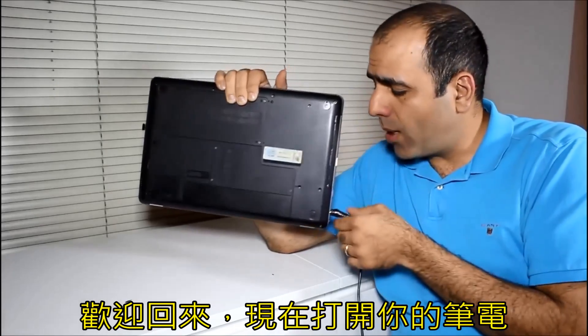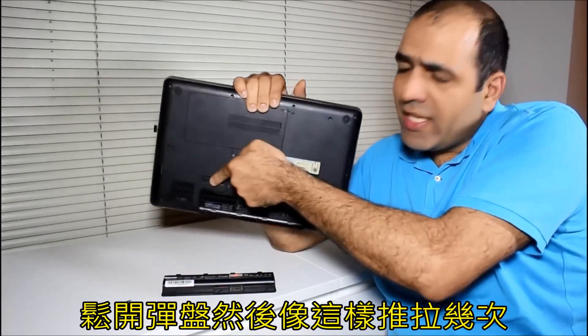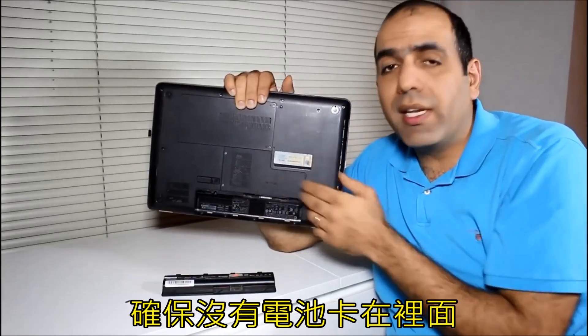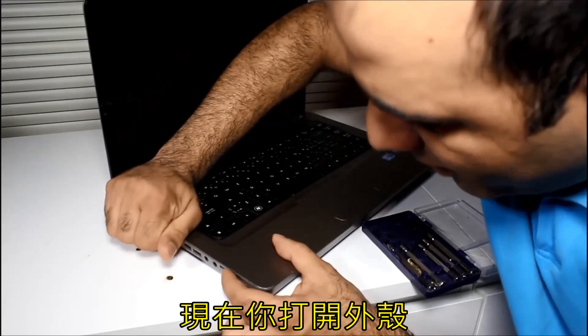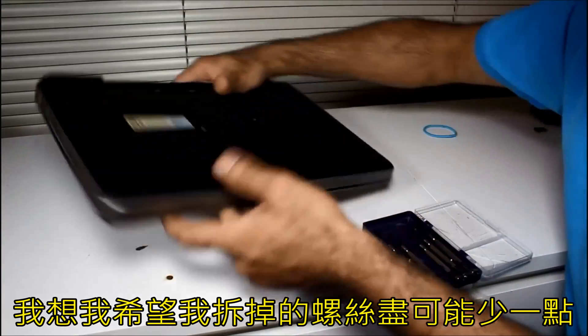Welcome back. Now, to open your laptop, first you have to remove the power cord and the battery. Release the battery and pull it out a couple of times to make sure there is no battery left in the slot. Now you open the casing. I think I have to open some screws — hopefully as little as possible.